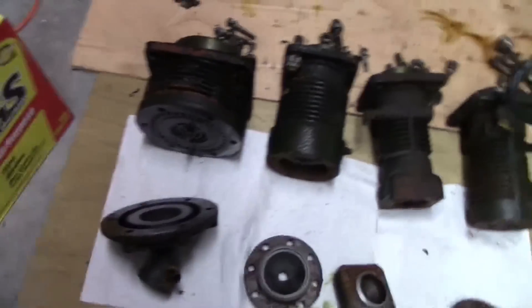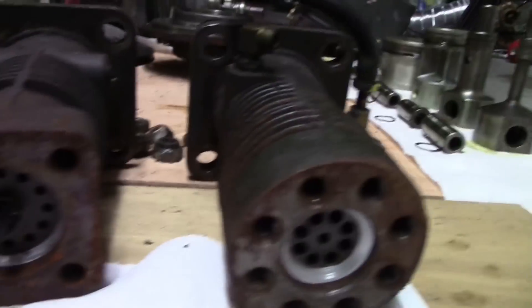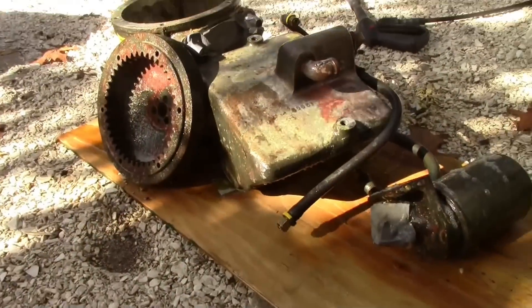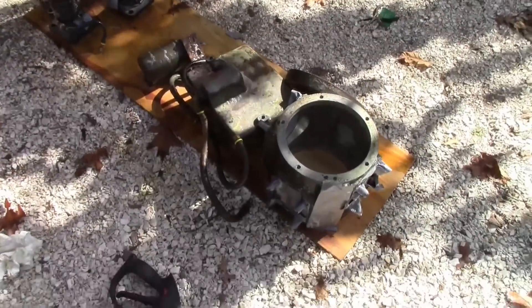Here are the main body part things. You can see the valves there, and all of them seem to be bubbling pretty good. Got those over there too. It's lemony, which is nice. These have been sitting for a little while, and I'm going to power wash them off.